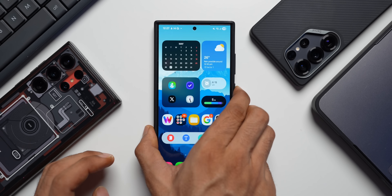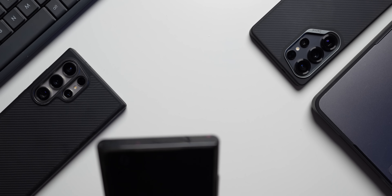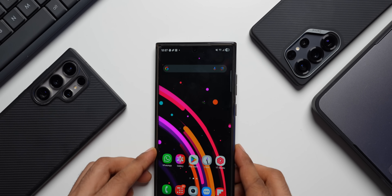Now let's also try this on the Galaxy S23 Ultra, just in case you have a Galaxy S23 series phone. I will let you know whether this is working on this device or not.